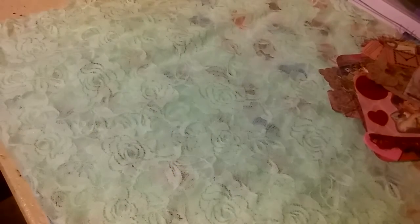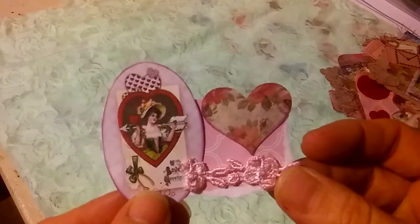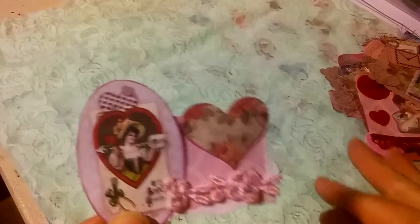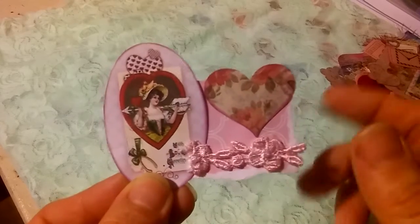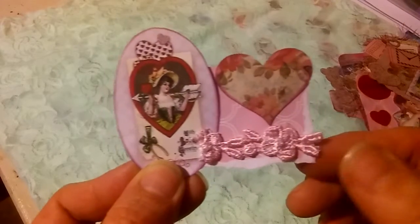I'm just going to go one by one here. On this one here, I did use one of the oval printables. Some of these are resized and some of them are actually parts of the digital pages that I fussy cut out. Here we just have one of the oval elements and then I have a piece of paper that I had inked around the edge.